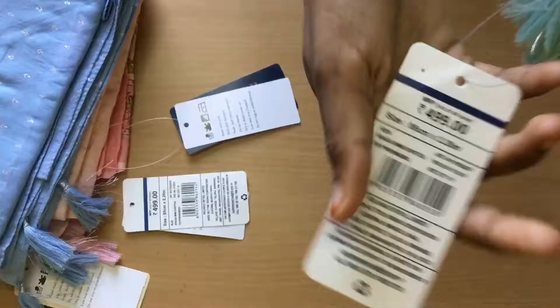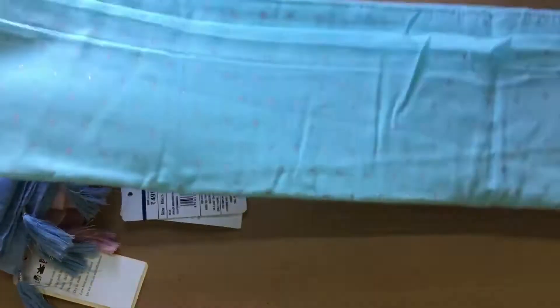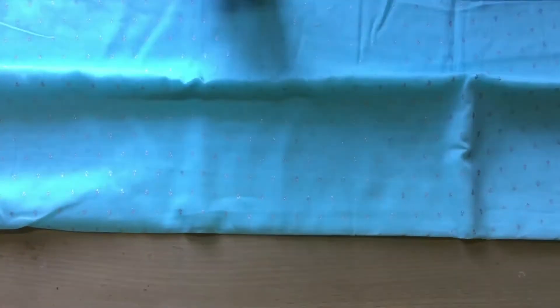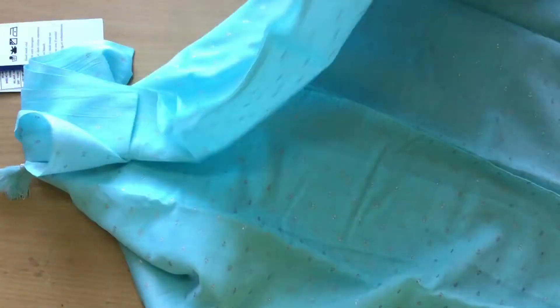This next one is the same model dupatta. It also has silver foil prints all over it and tassels at the end. This one is in the shade aqua — it actually looks a little bit turquoise in real life. The length of all these dupattas is 2.2 meters and the breadth is about 85 centimeters.